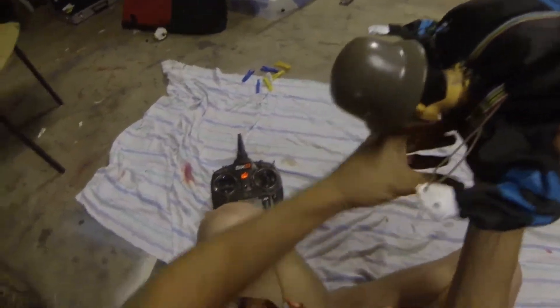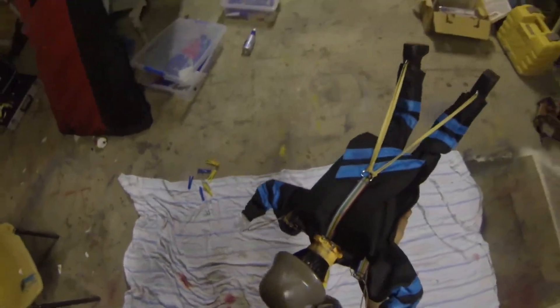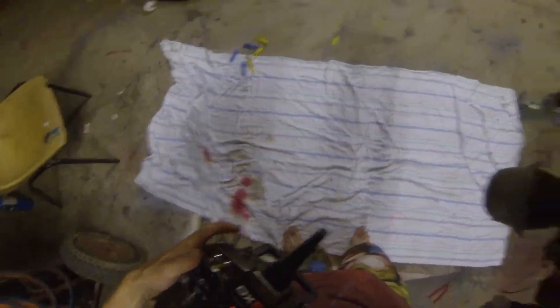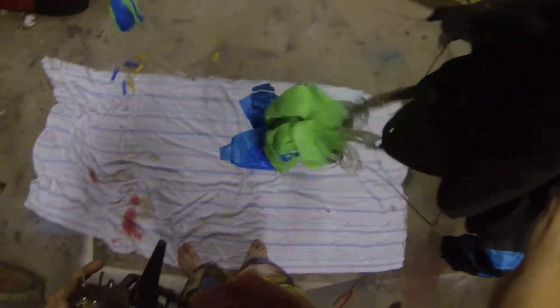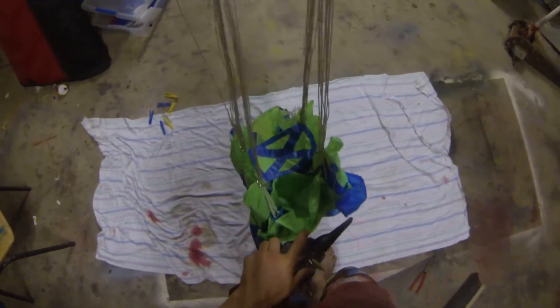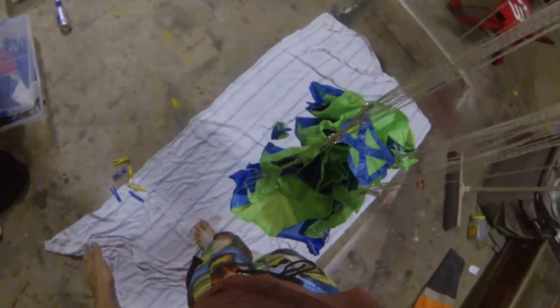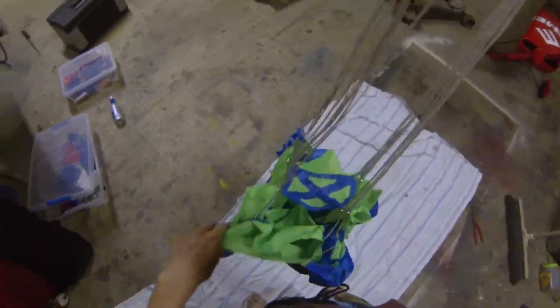I'll show you what it opens like. You'll see that the first thing when this is open, the center cell — so opening — center cell is going to open first. You can pretty much see that the tail is already out, and all this is going to catch here and it's just going to open. It's pretty much packing the chute open.